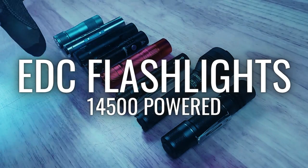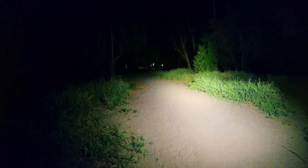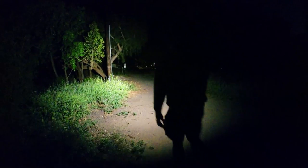In this video, we're going to be taking a look at a handful of 14500 lights and comparing their unique features, outputs, throw distances, beam patterns, and other specs. So if you're in the market for a new pocket carry friendly EDC light, this video will show you a few different options and help you decide which one is best for you.